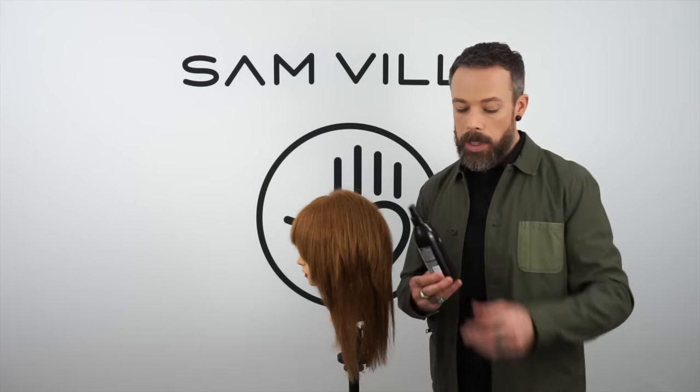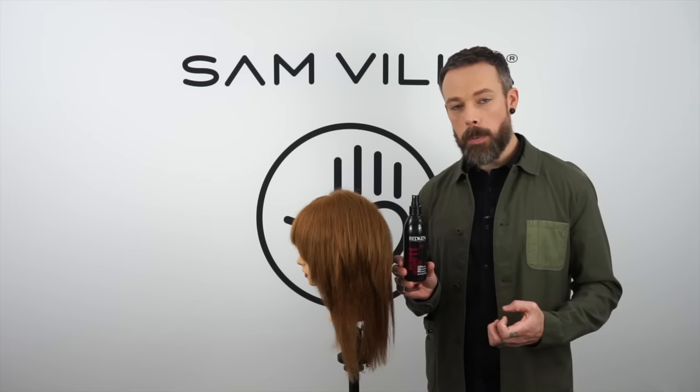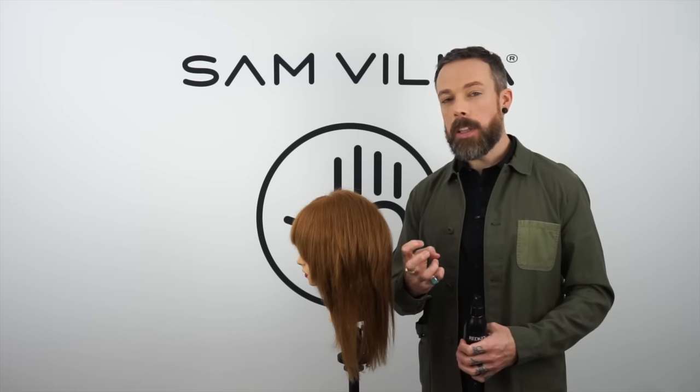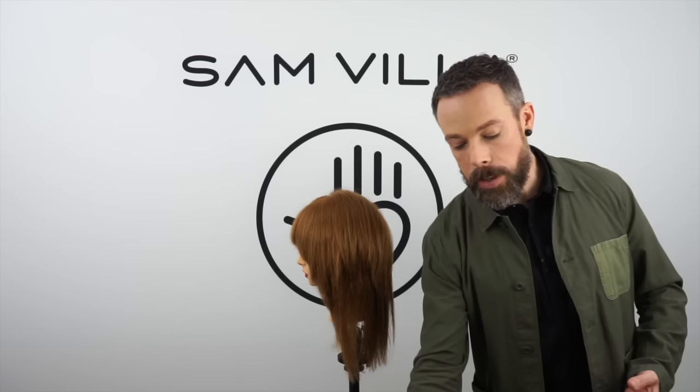The one we really recommend is the Redken Iron Shape 11. The reason we recommend this is it's specifically designed as a thermal protectant, specifically designed to go on dry hair, and very specifically designed to have heat tools put over it. So it's not going to get sticky, it's not going to get gummy, and after you spray it through and comb it, you know there's not going to be wetness still inside that will cook the hair strand. So product is very important.